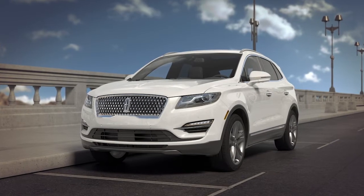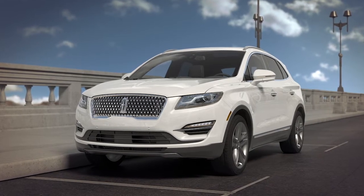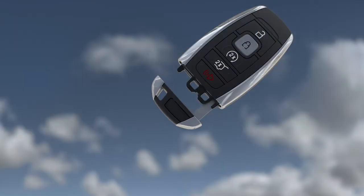If the battery in your remote dies or the signal is interrupted, you can still get into your vehicle and start it using the removable key inside the fob to unlock the driver's door. Just press the button on the front of the key fob and slide the key out.